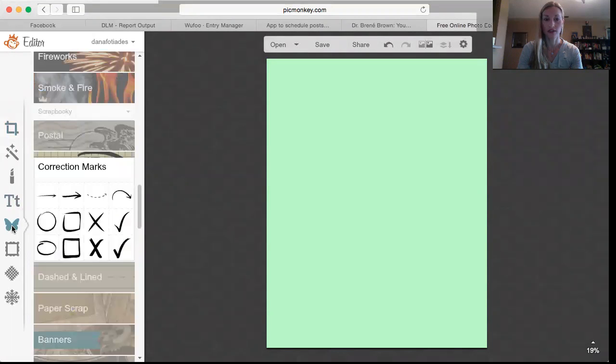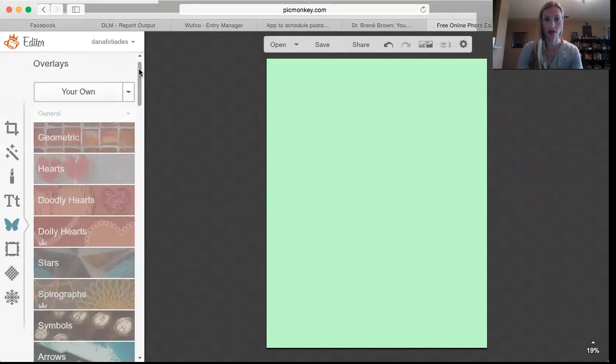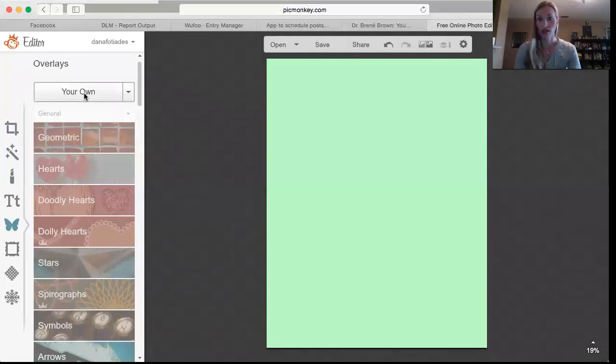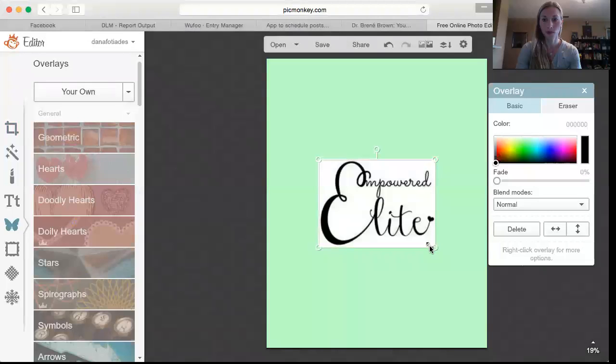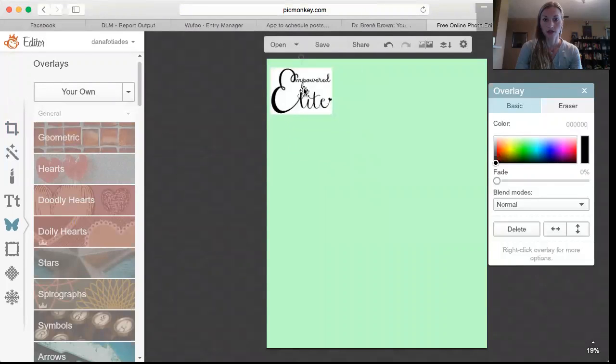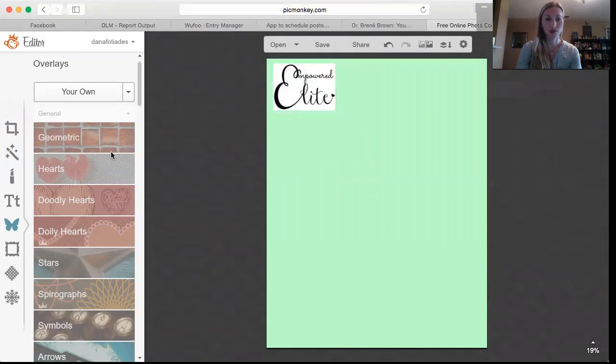Then you're going to go down to this little butterfly icon over here. At the top it says 'Your Own,' so if you have your team logo and a picture of a diamond or your coaches saved, you can open those to put them right onto your canvas. I have my team logo in here and I go ahead and click on that to open it, and I'll put that wherever I want it to be.